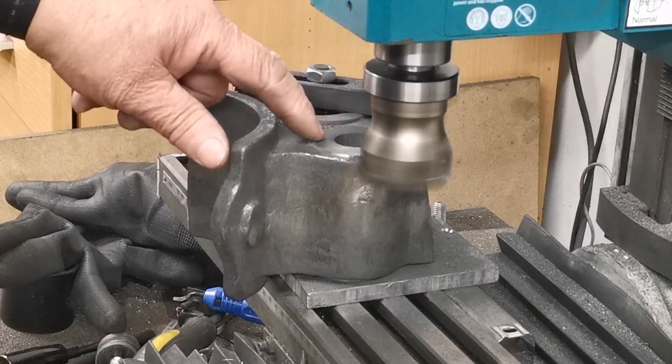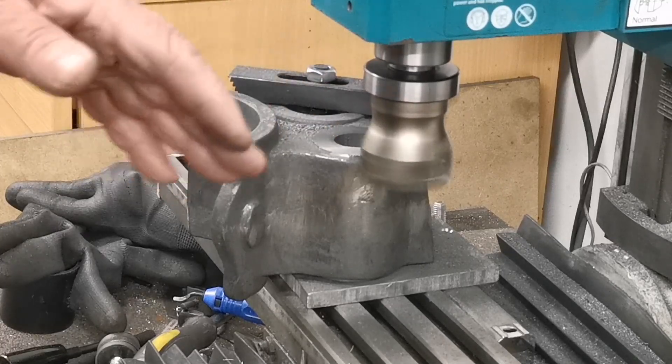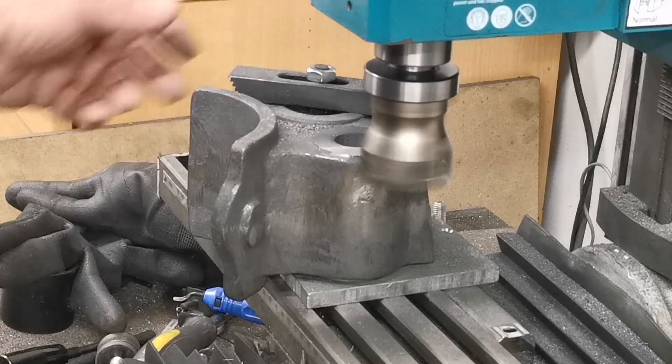That's one side done. I'll just clamp that back on, move the cutter over, take that one off and do the other side.